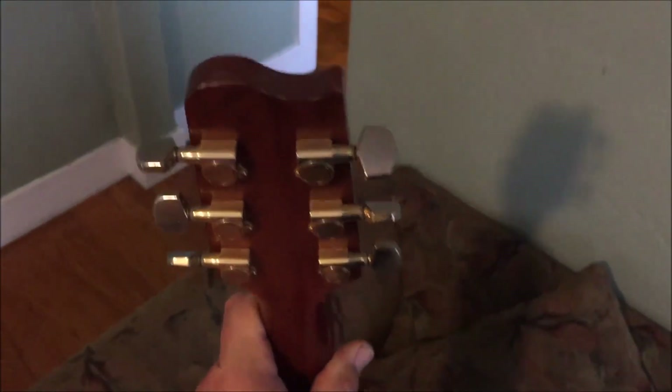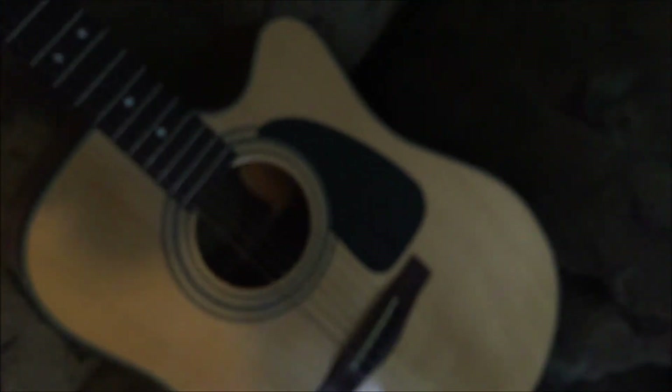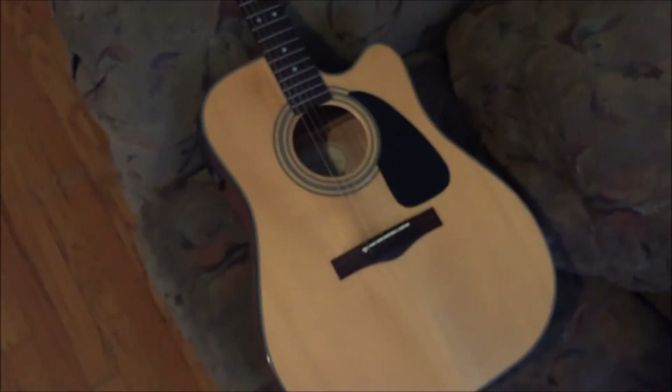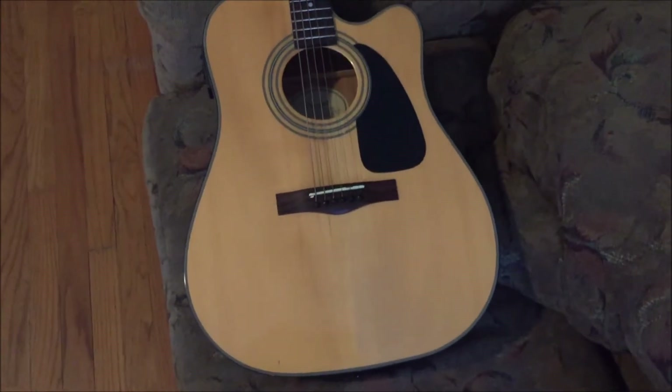It is my absolute favorite instrument. There is nothing you could do to get this guitar away from me — you could not pay me enough money. My wife would probably disagree. If you gave me a lot of money, she would probably sell the fucking guitar, in which case maybe you could get it away from me.